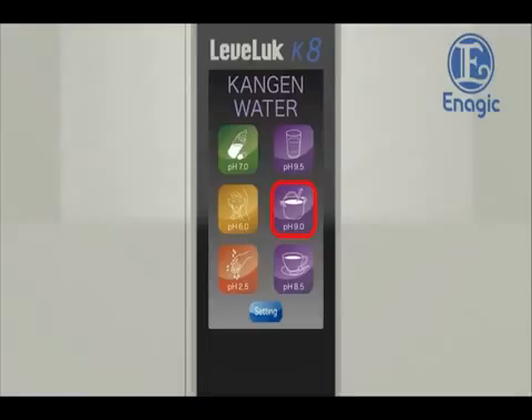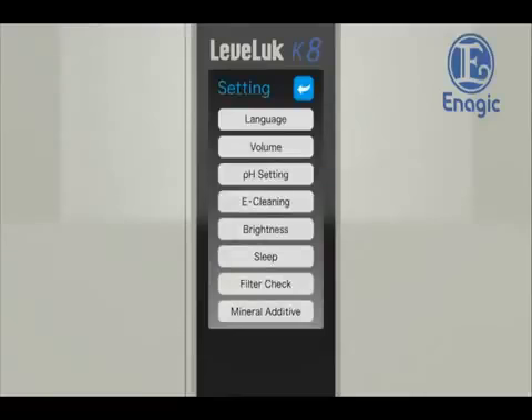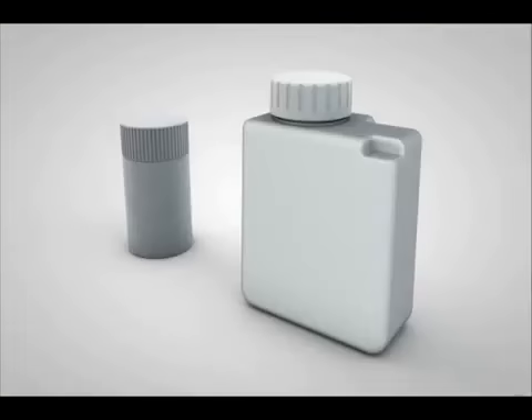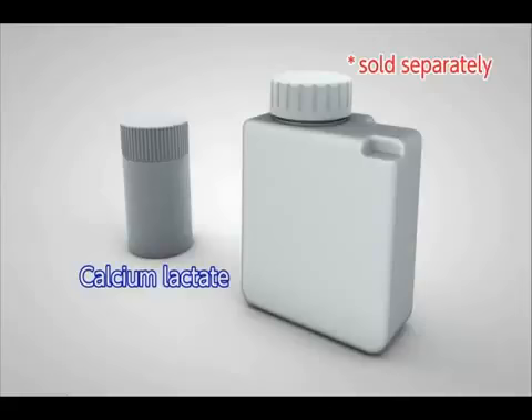You can adjust pH values if the pH level is higher than the normal range. Select the settings button on the home screen and touch the pH setting button to display the pH setting screen. To lower the pH level, touch the minus button to decrease the power. If the pH value still remains lower than the normal range, touch the optional mineral additive button to increase the calcium concentration. Use our calcium lactate, sold separately.